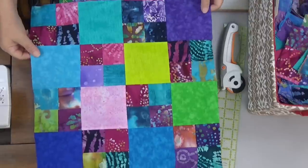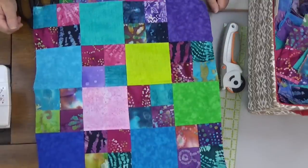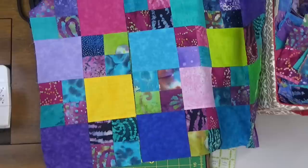It'll just kind of be there. This is a great way to use up scraps and great time management.